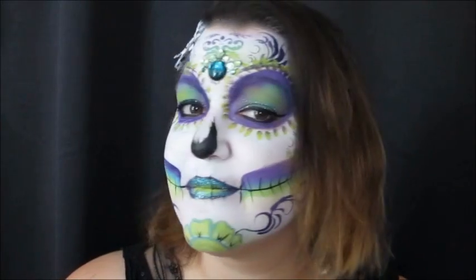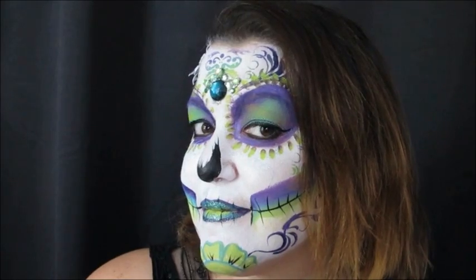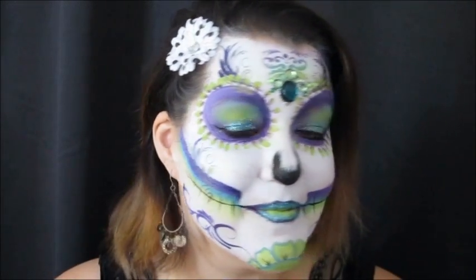I did some eyeliner, put my hair down, and that is the finished design. It was quick, it was stenciled, and I hope you guys liked it.